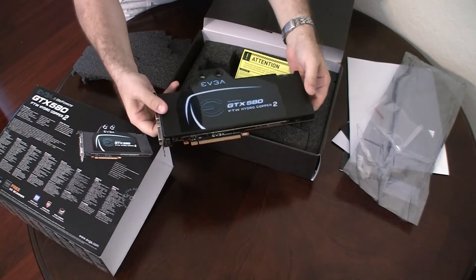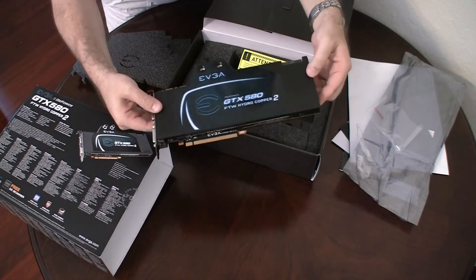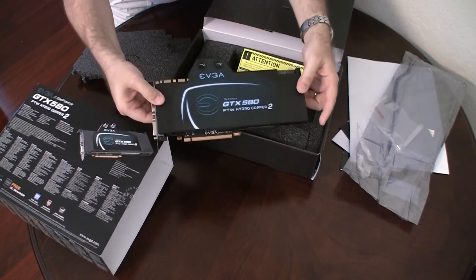This is the standard GTX 580 but it's overclocked to 850 megahertz. It's got this wonderful, very heavy and very nice looking water block right on top.